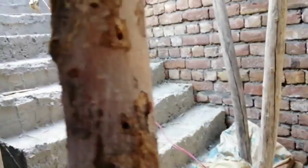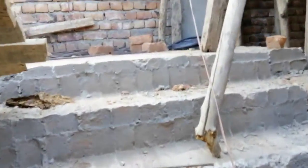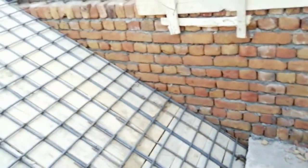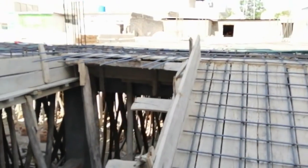So guys, this is a short video to discuss the reinforcement of this staircase. Thanks for watching — see you in the next video, goodbye.